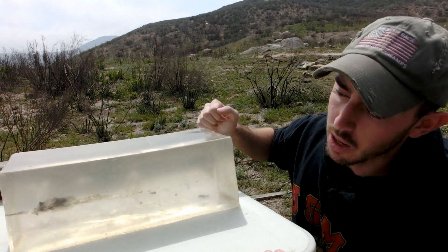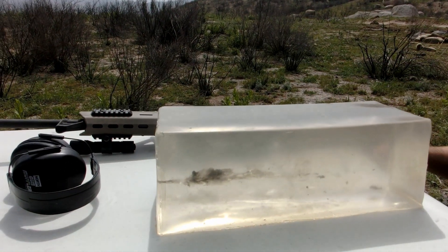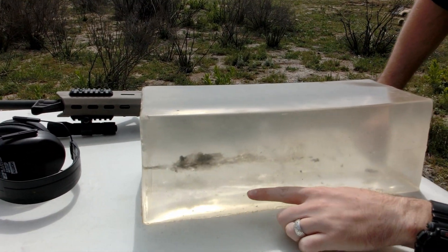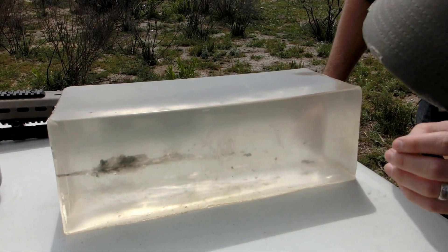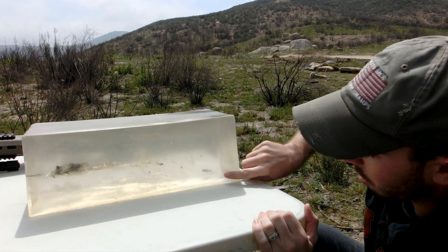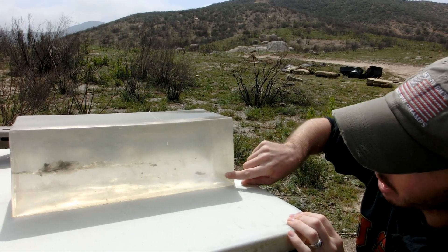Moving on to the full metal jacket — our shot placement was a little bit low, but as it continued through the block we don't really see that great of performance compared to the soft point. There's a moderate stretch cavity but it seems to have closed back down. There was likely a massive temporary stretch cavity, but it seems to not have done a lot of permanent damage. At the 15 inch mark we see the FMJ totally stopped inside the block.